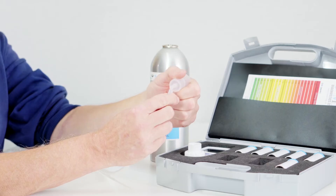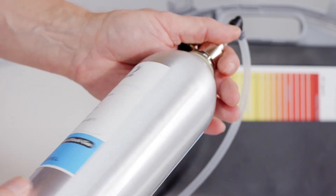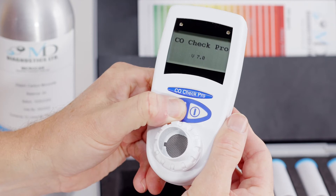To calibrate the Co-Check Pro or Co-Check Baby, the following steps should be performed. Connect the flow regulator to the calibration cylinder by screwing the cylinder into the regulator. Ensure the knob on the regulator is closed to avoid losing any calibration gas. Whilst the unit is off, depress the function key and keep it depressed while turning the unit on.